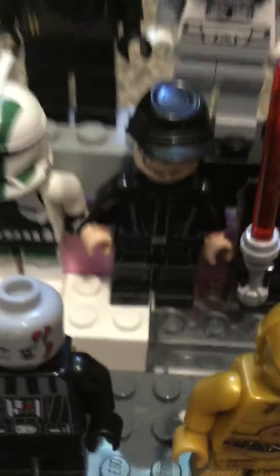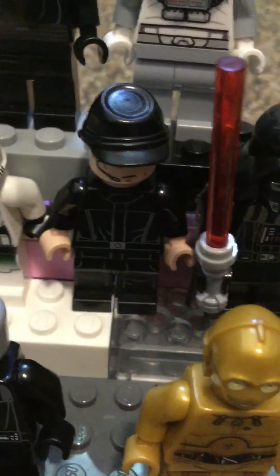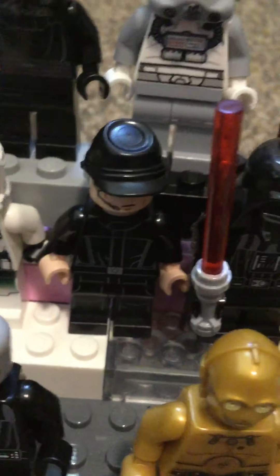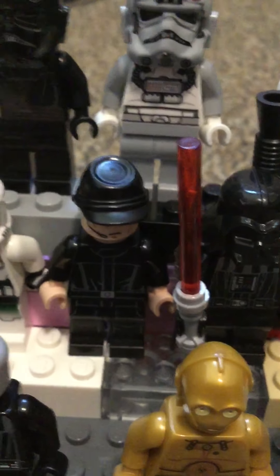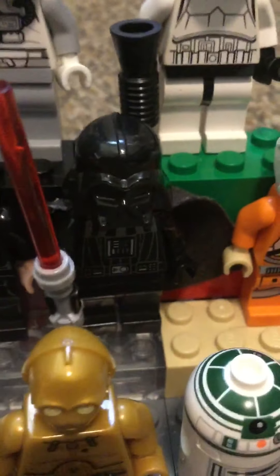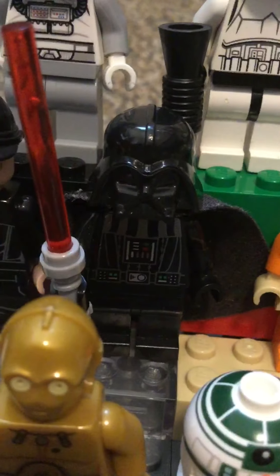Then we got this guy — I don't watch Star Wars that much anymore but I collect the minifigures. Then we got Darth Vader, and this is the old one.